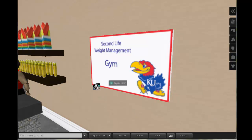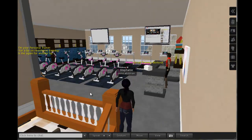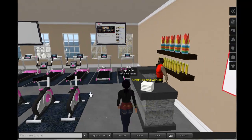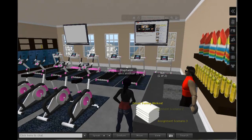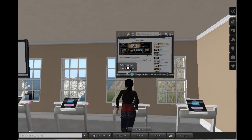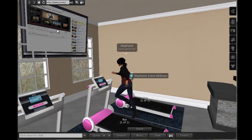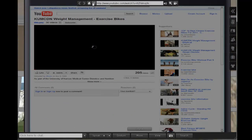Welcome to the Second Life Weight Management Gym. This skills building area has been developed to help orient you to a gym setting and to provide basic instructions on workout safety and ways to vary your routine to keep you engaged in a regular exercise routine. Step on a bicycle or treadmill and click on the monitor screen to select a video on how to use various pieces of equipment found in a typical gym, or watch an instructional video on resistance training or how to set up a circuit training routine in your own home.